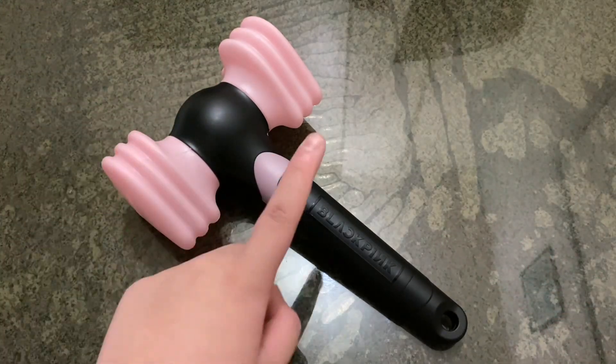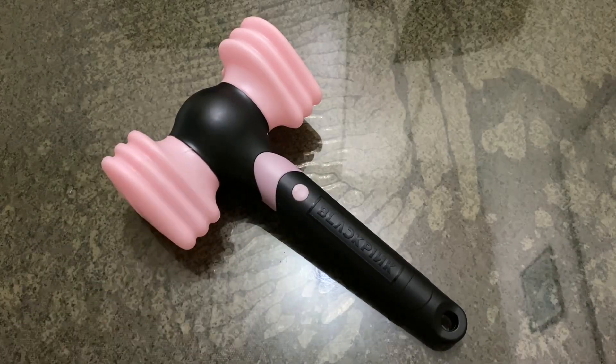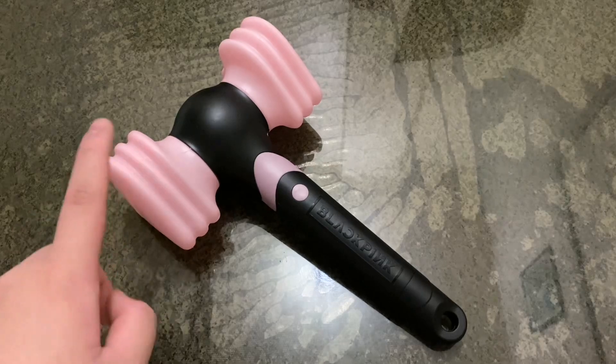Not just how to use it like pressing the buttons, but how to use it with the lights flickering, just like my past video, with different colors.